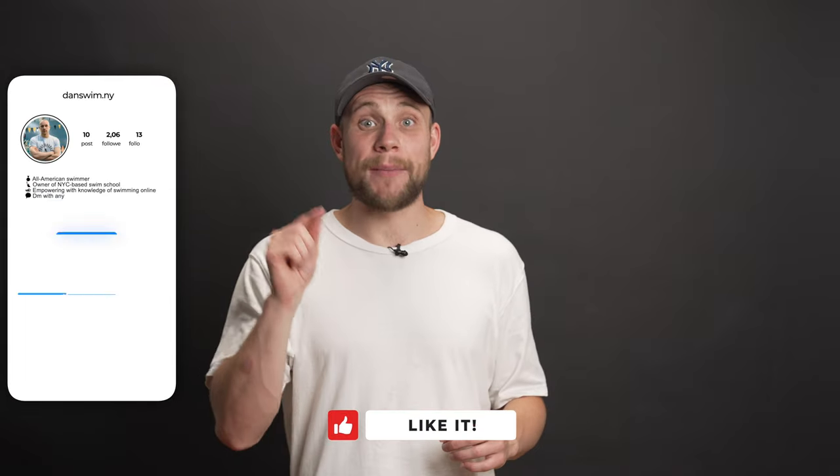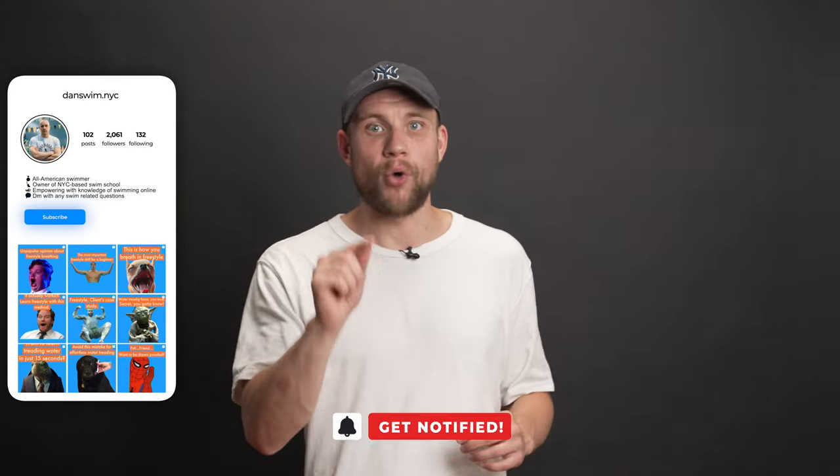Don't worry if the breaststroke doesn't come along right away. Check out the video about the most common mistakes while learning breaststroke and how to fix them. I'm happy to have you on my channel — thank you and see you next time.